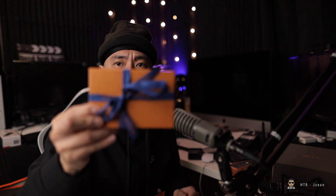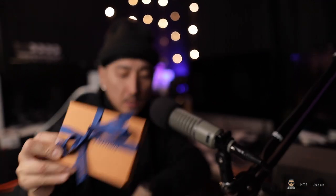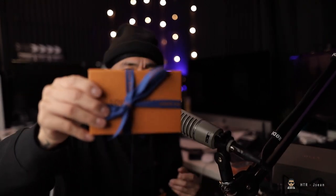I got two boxes here. They wrap it up pretty nice as they should. The boxing, the packaging is really nice.